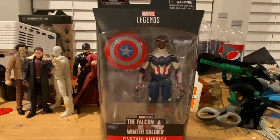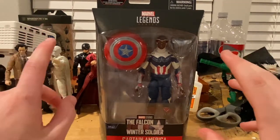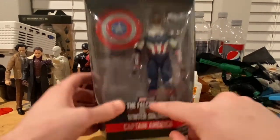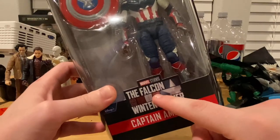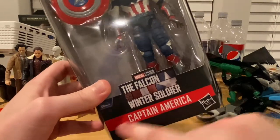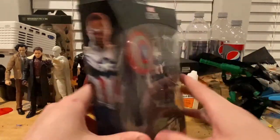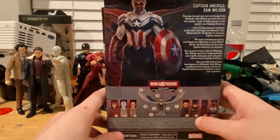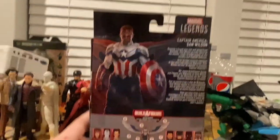Hello everyone, this is the Hunter Collector here with another action figure review. We have the last figure of the wave - Captain America, or Falcon as we used to know him, but now it's the new Captain America. Let's go over the packaging. We got the Marvel Legends logo on top, the Falcon and Winter Soldier logo with the Disney Plus sign, and Captain America on the side and back.